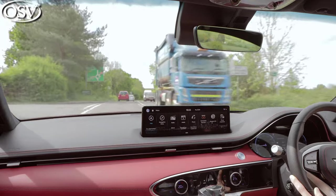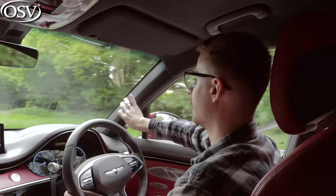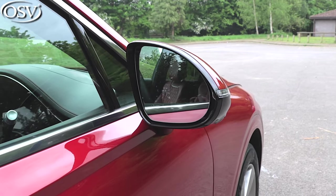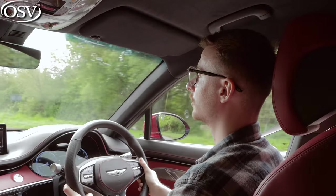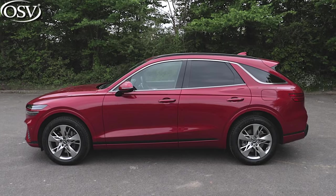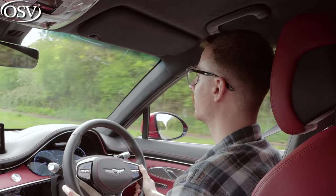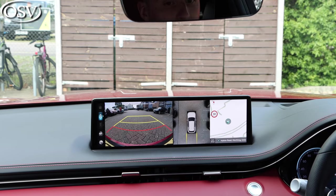Visibility is very good. There's a commanding view over the bonnet to the road ahead, the side pillars are slim, mirrors are wide, and the view out the back is generous. Over my shoulder there's no blind spot thanks to the windows on the rear pillars. All of this is complemented by front and rear parking sensors and a rear-view camera that come as standard.